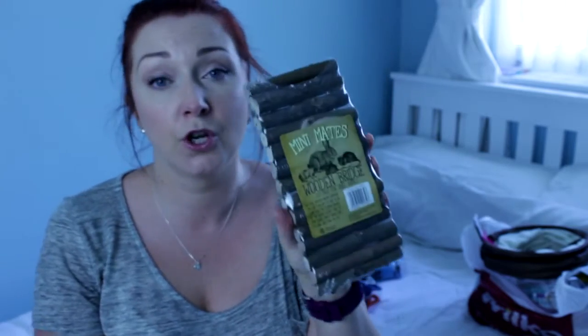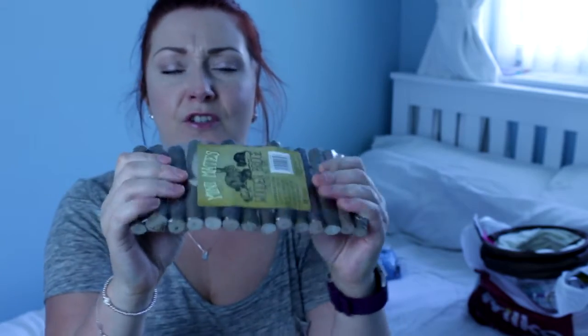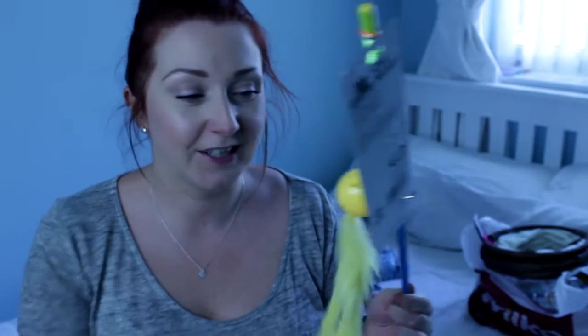Next place I went to was Pound Land, and the first thing I picked up was this Mini Mates wooden bridge — it's just one of those bendable bridges. Then I also saw somebody recommend getting these little cap things so that when they're out you can get them to chase it and stuff.